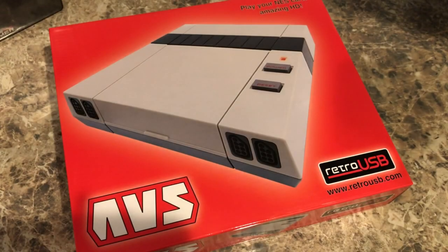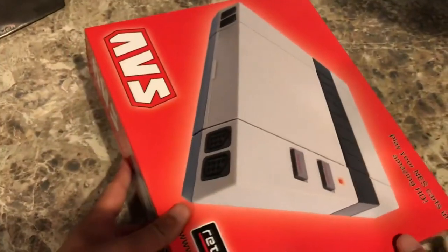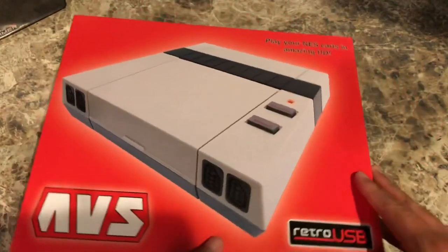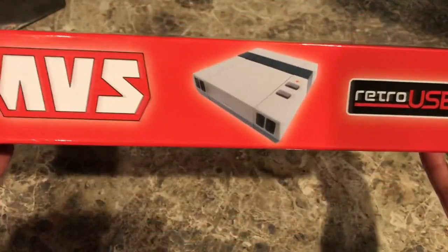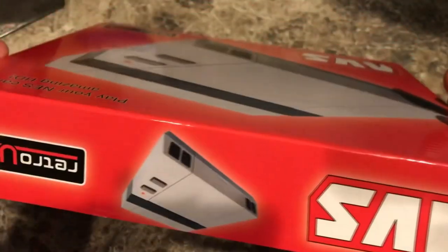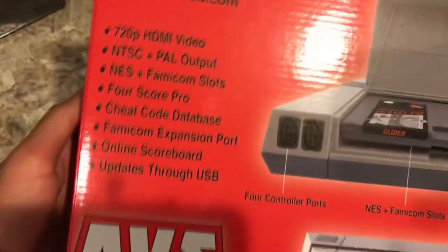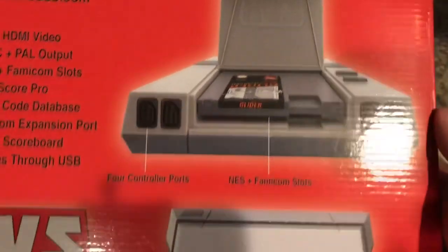Here's the package for the Retro USB AVS. On the side it says AVS, has the picture, Retro USB — same deal on the other side. On the back there's a little diagram of the console itself. It outputs 720p, has PAL output, NES and Famicom slots — so it has both of them.